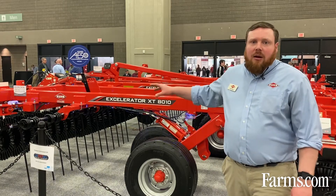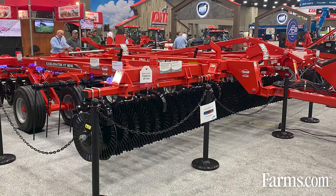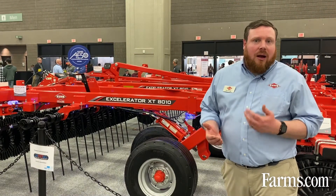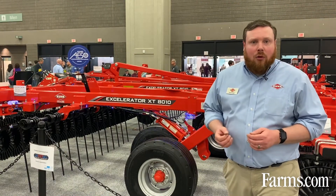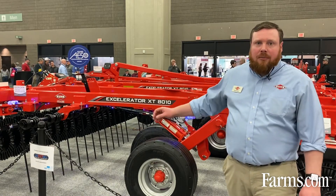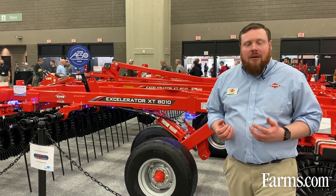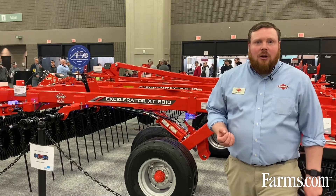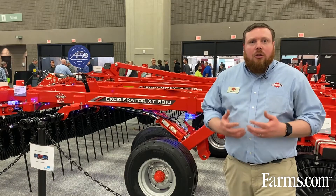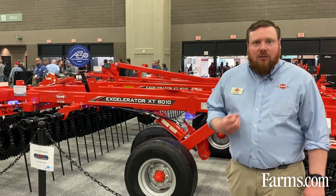The Accelerator XT is available in widths of 11 feet all the way up to 40 feet — 11 and 14 feet rigid, and then 20, 25, 30, 34, and 40 foot folding machines. All the Accelerators are equipped with the Excalibur VT blade. This is a 32-foot flute blade which gives us excellent clod sizing, and the blade also wears sharp throughout its life, keeping its cutting edge and always slicing through residue.